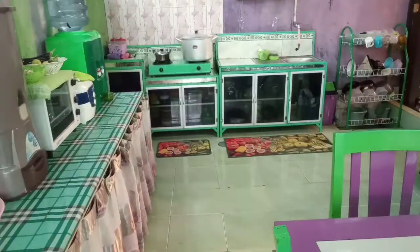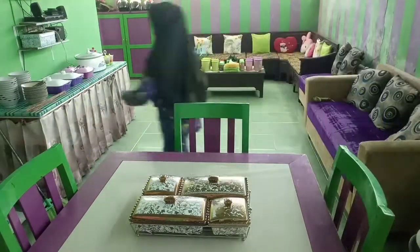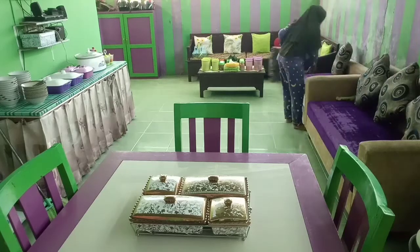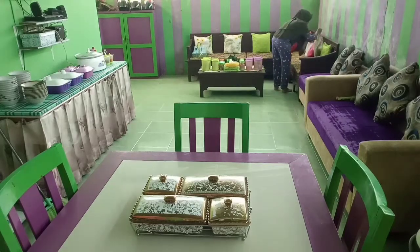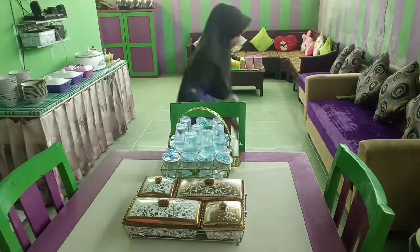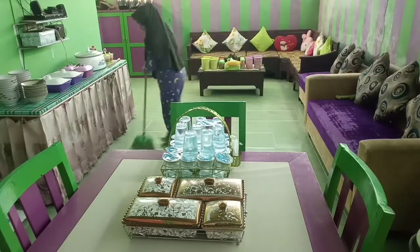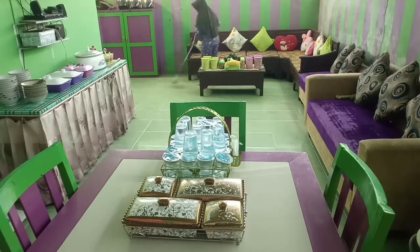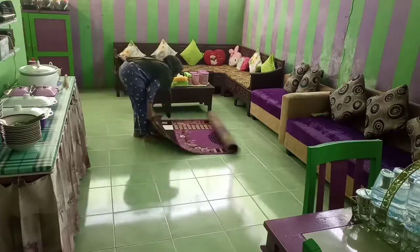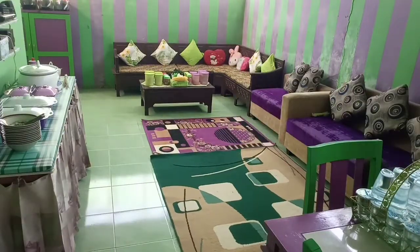Selesai beberes dapur, lanjut lagi aku beberes ruang keluarga. Ini tuh ruang keluarga yang satu ruangan sama dapur tempatku memasak. Di ruangan ini nanti akan aku pakaikan karpet supaya tamunya bisa lesehan. Tapi sebelum dipakaikan karpet, lantainya akan aku bersihkan dulu sampai bersih, disapu gitu. Jadi acara open house-nya dilakukan di lebaran keempat, teman-teman, startnya dari pagi sampai sore, khusus satu hari nerima tamu.